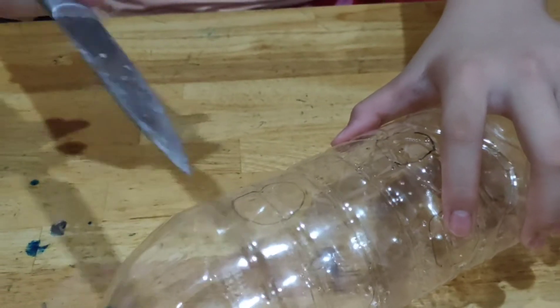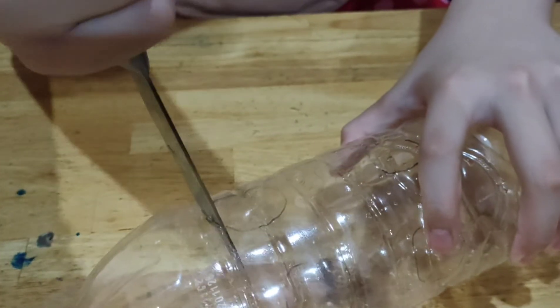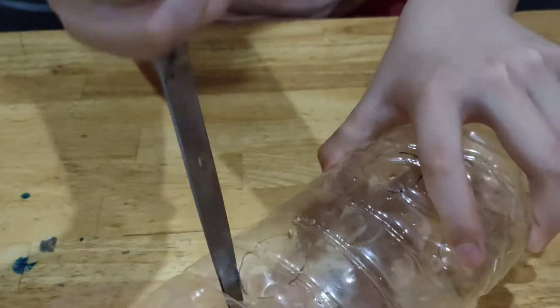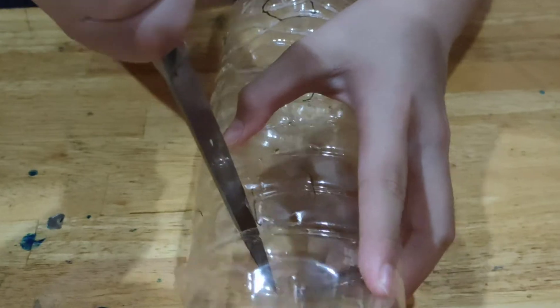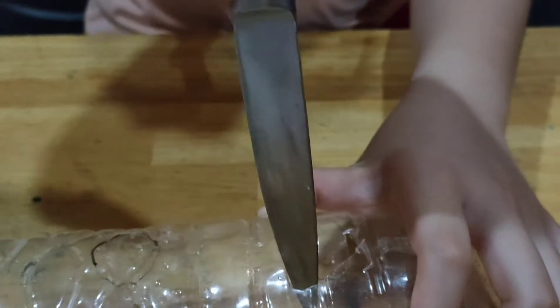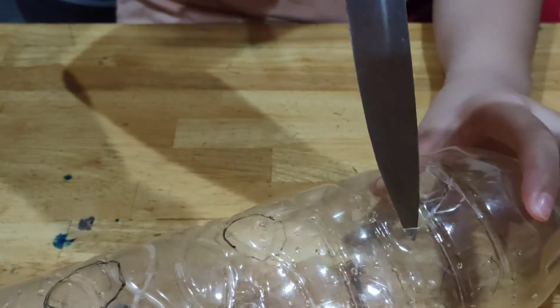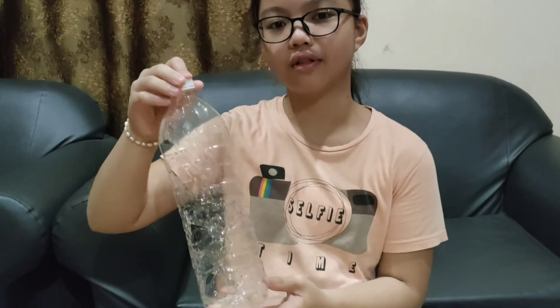Next, we are going to cut the small circles. Please be careful when using the knife. So now we have nine small holes in this bottle. This hole will allow the water to come inside, and this submarine will sink in the water.